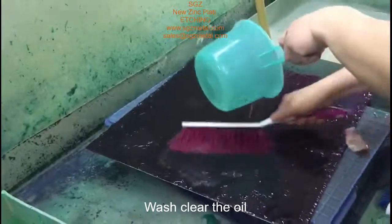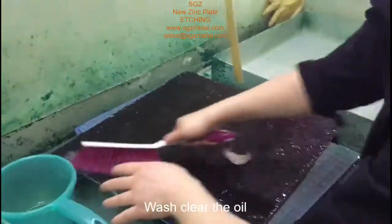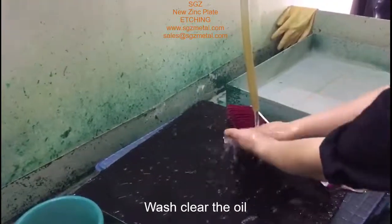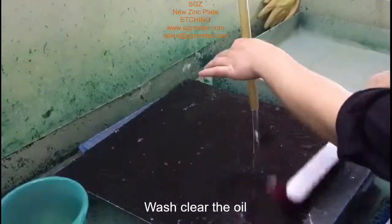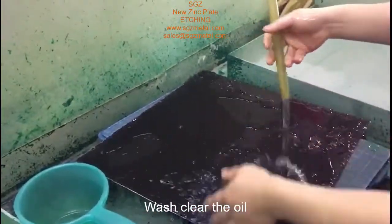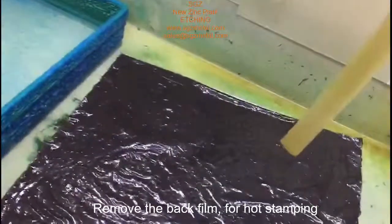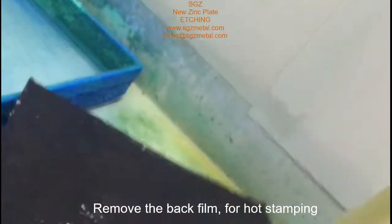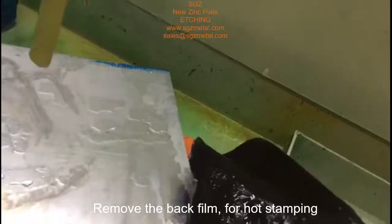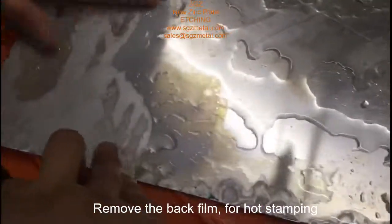There is some oil during the etching on the back — we should wash it off. Later we will see after we remove the film. This is Johnny again. Now, after the etching, you can tear off the back film.